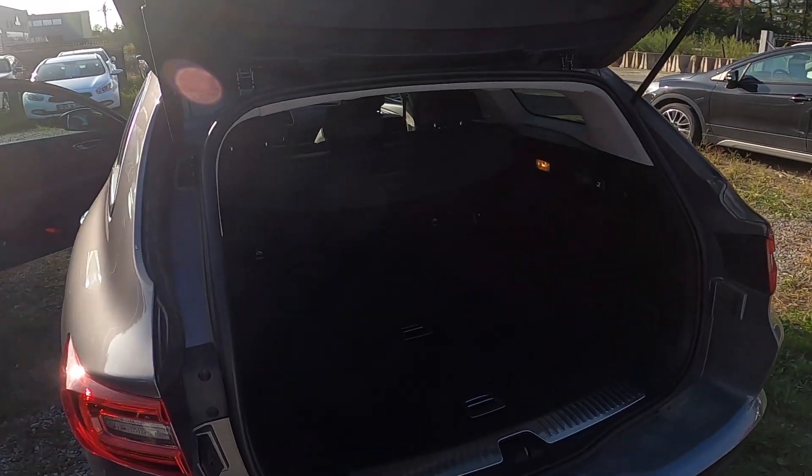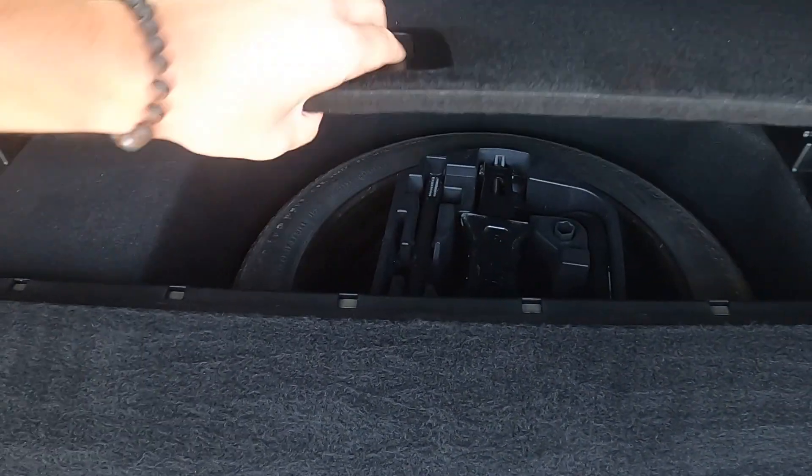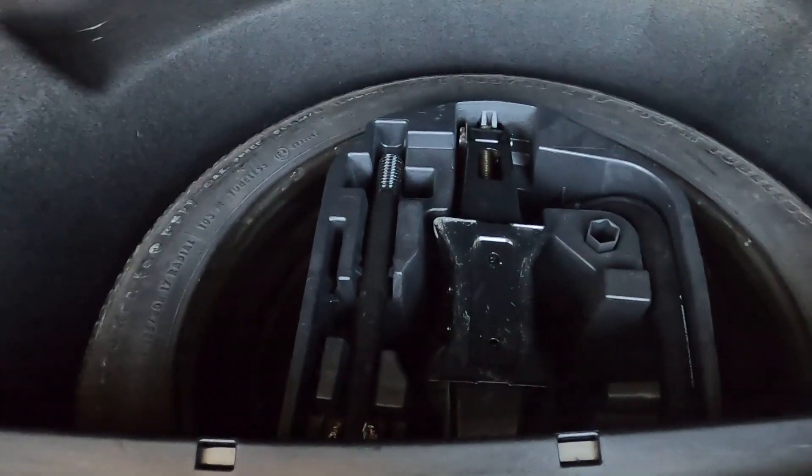In the beginning, take a look at the back of the car, open the trunk and lift the trunk floor. As you can see, this car does have a spare tire.